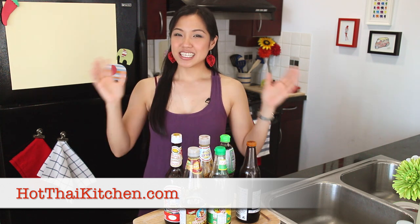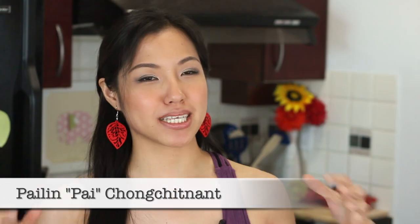Welcome to Hot Thai Kitchen. Today we're going to make a video that I've been wanting to make for a long time because I get a lot of questions about all the different sauces that I use. People seem to be unclear about what they all are — and quite understandably, look at them all! This is hopefully the video that's going to settle this. I'm going to talk about them and clarify what they are, how they're different, what you can substitute, brands, and things like that.